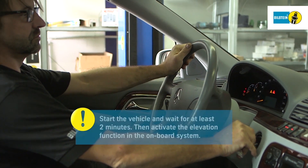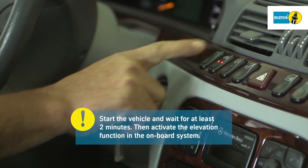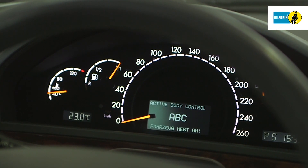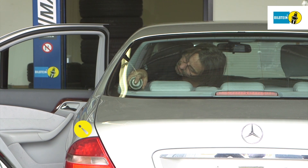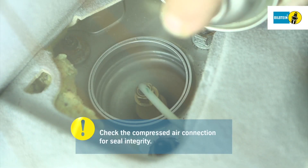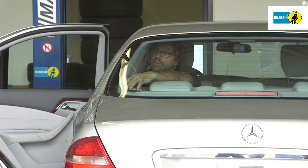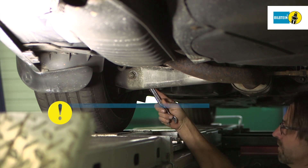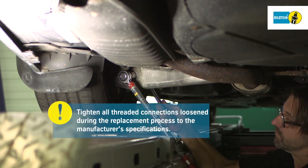Start the vehicle and wait for at least two minutes. Then activate the elevation function in the onboard system. The cockpit displays the message: vehicle is being elevated. Once elevation is complete, check the compressed air connection for seal integrity. Using a suitable torque wrench, tighten all threaded connections loosened during the replacement process to the manufacturer's specifications.